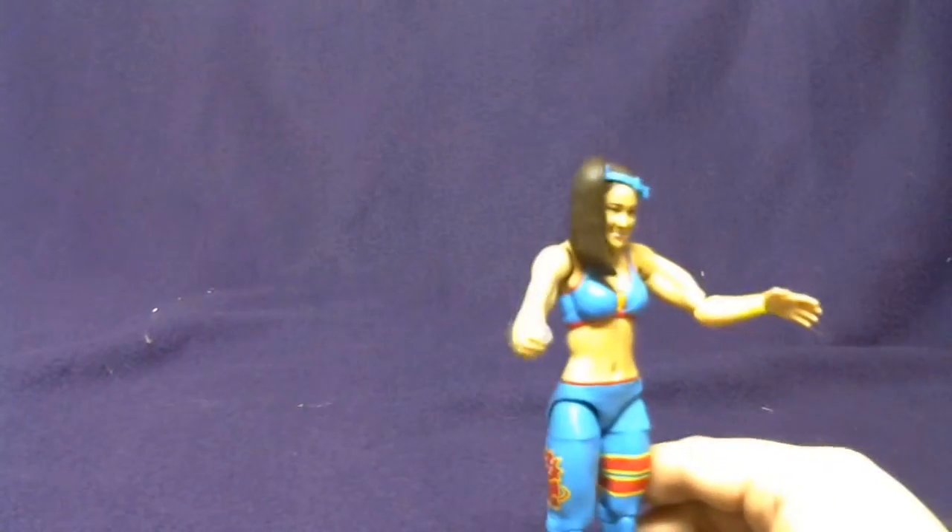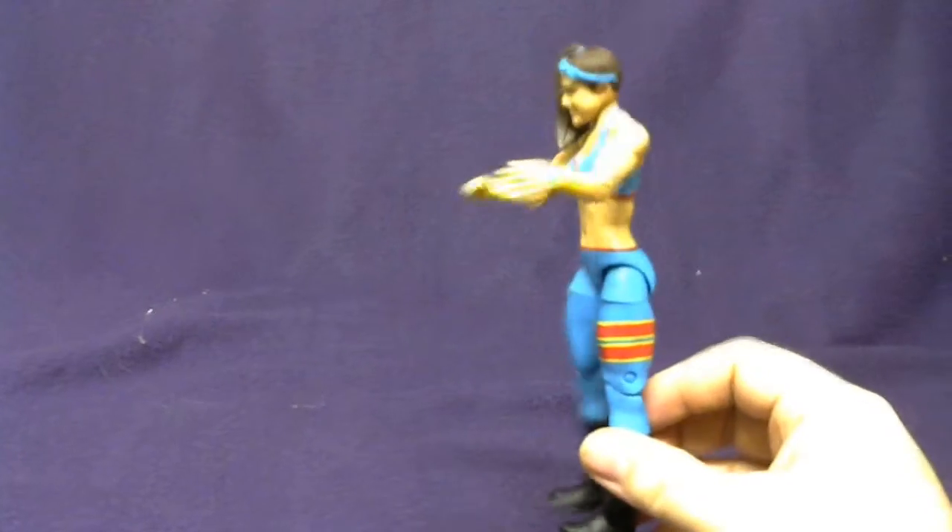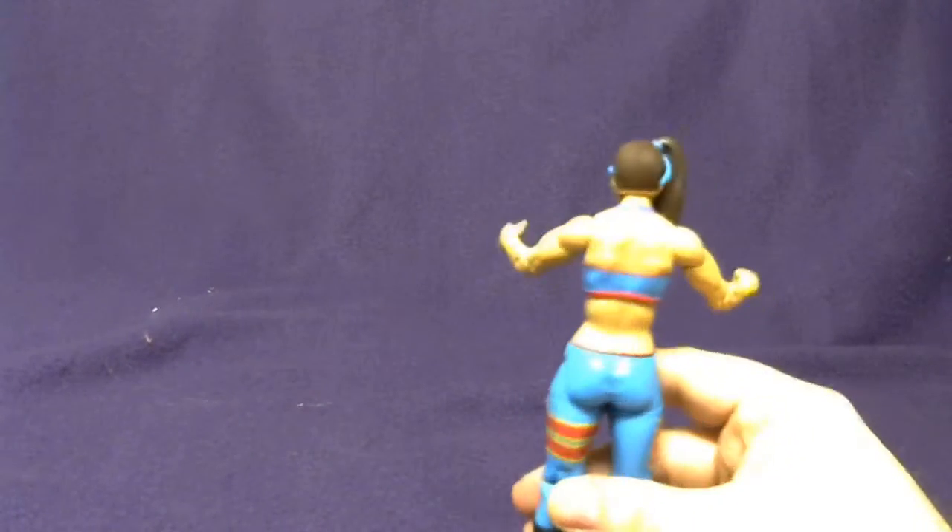She is a pretty tall Diva figure — I think she's rather one of the taller ones anyway. The colors of the actual outfit here are pretty neat, and overall I'd say they knocked it out of the park. It's a really good figure of Bailey.